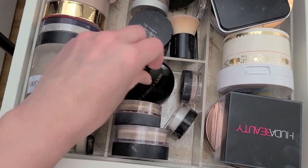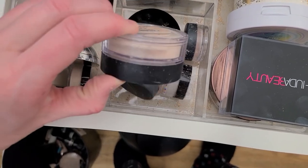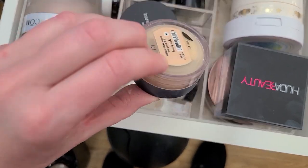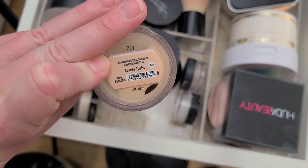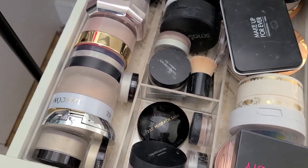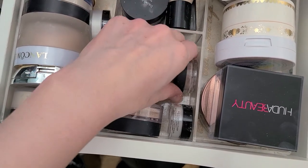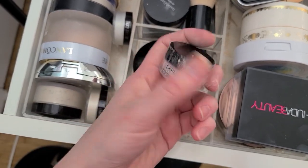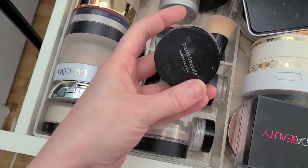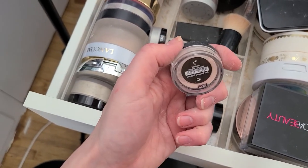My Pat McGrath powder has shattered into a million little bits. One of these is too deep for me — I think it's this one, Fairly Light. I'm going to get rid of Fairly Light because it's a little bit too deep and I don't ever use it anyway. We'll hang on to the other shade just in case. What is all this then? Mineral veil, Dermablend setting powder, another mineral veil. I have a full size and a little travel size — I'm going to get rid of the little travel size.